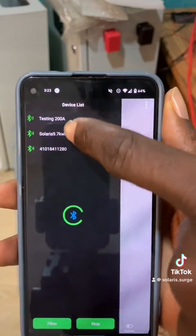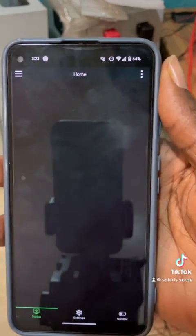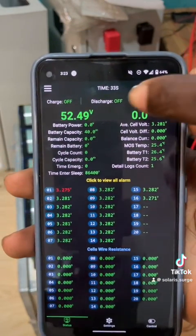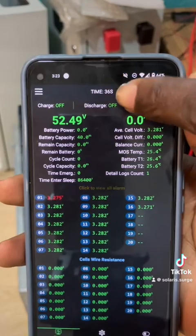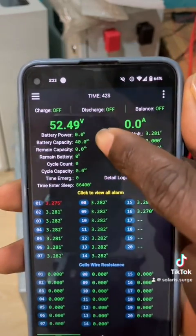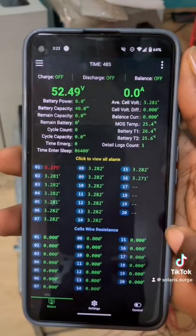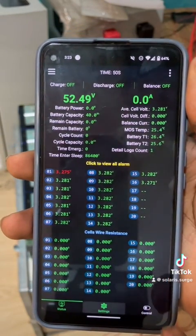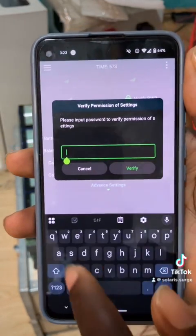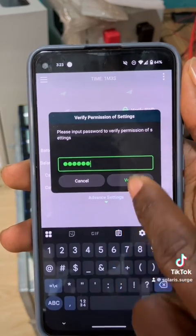I've renamed the other ones — my house one and the testing one. If I click on this, it's meant to show a pairing password which is default 1-1-1. You can see the time is counting up, meaning this BMS is new. It's showing view alarm and the capacity is not set. Cell count is not equal, so first thing I'll do is go to settings, verify password — the default password is 1-2-3-4-5-6.